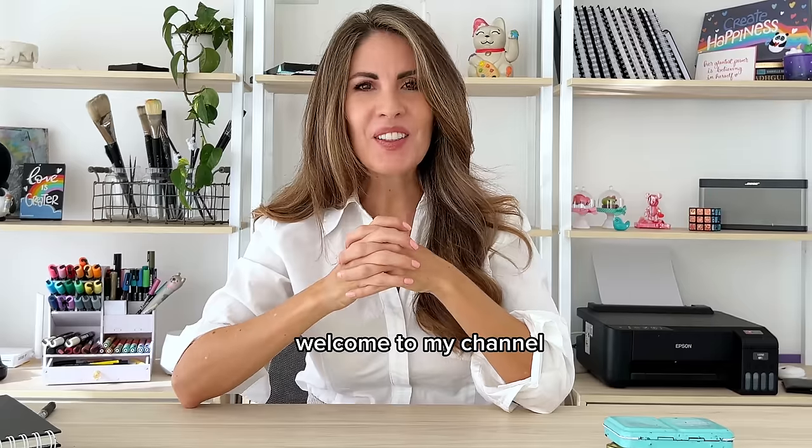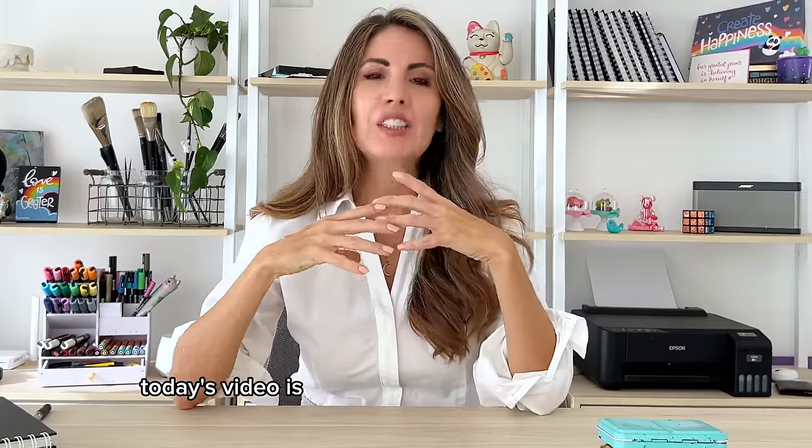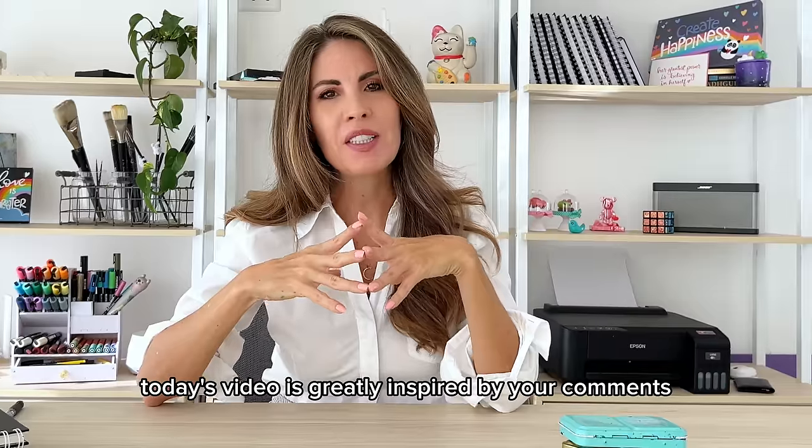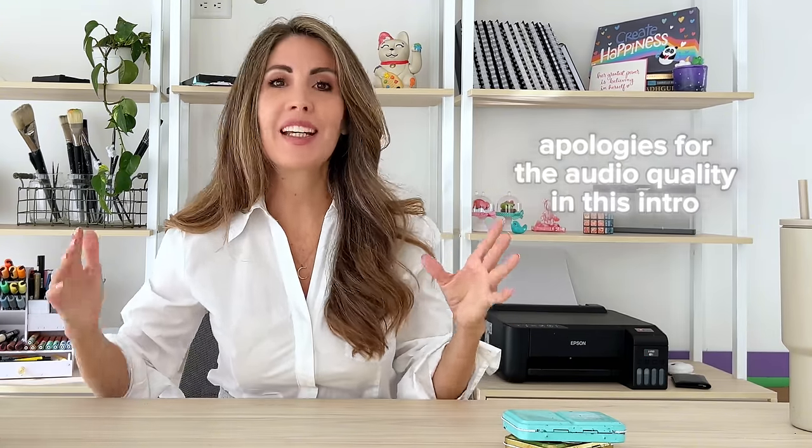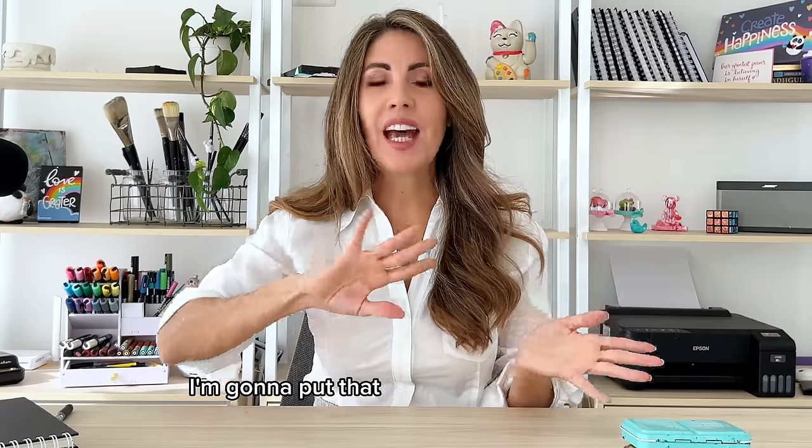Welcome to my channel — if you're new here, I'm Paula. Today's video is greatly inspired by your comments and questions on my last sketchbook video. Most of those questions were about the materials I use, but because a lot of us just want to get started and paint, I'm going to put that at the end of the video and have a little show and tell of everything I use. Let's get started.